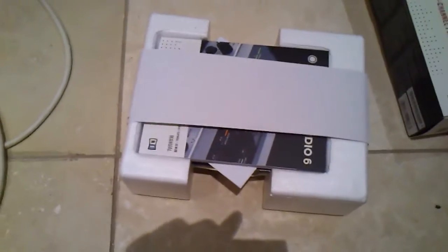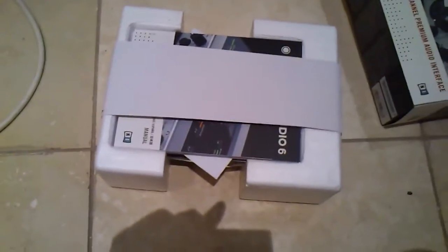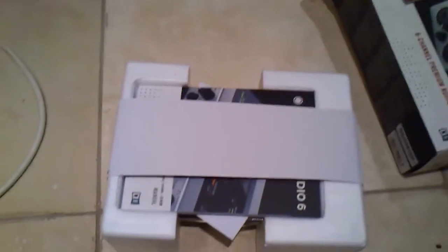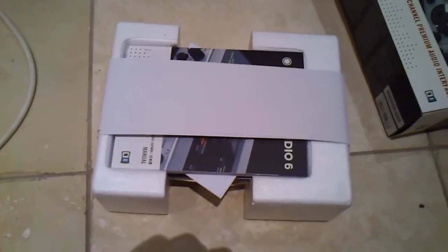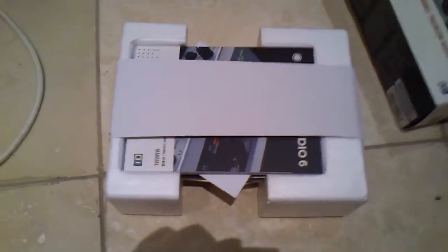It came yesterday but I was at work so I couldn't sign for it, so they re-delivered today — on a Saturday, which is pretty good. They re-delivered around 10:20 or so, but I wasn't in again, so my next door neighbour kindly signed for it.